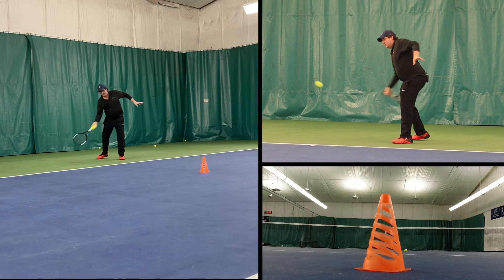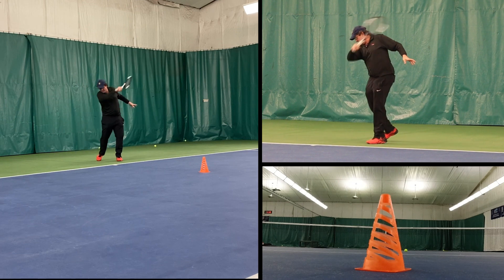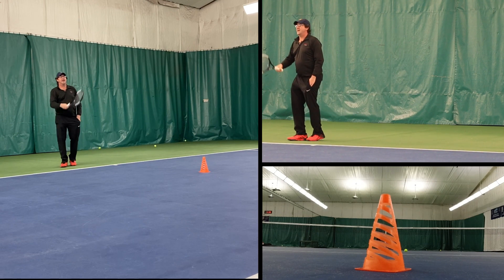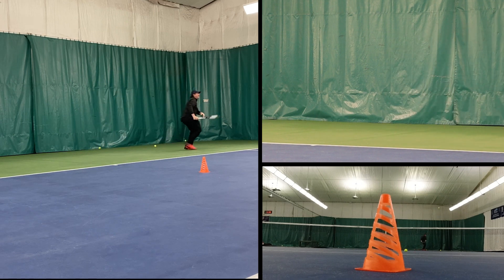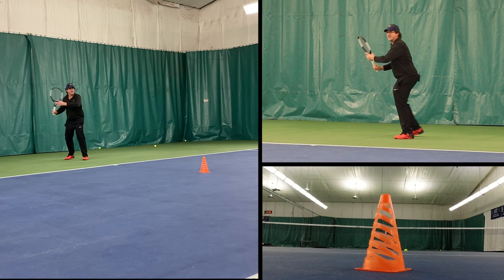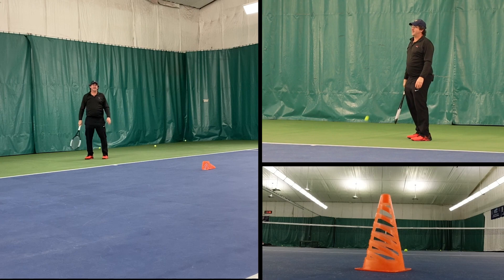Keeping that head down — pretty good. Really late on that one, I didn't see anything. There's a camera right on the cone, so you'll be able to see the ball coming right at it — hopefully close. Keeping my head down for the slice too. Right into my contact point. Jordan got it again — he's on fire.